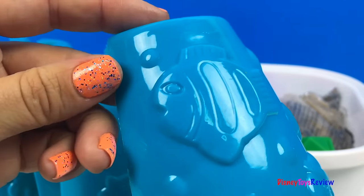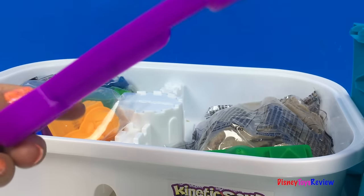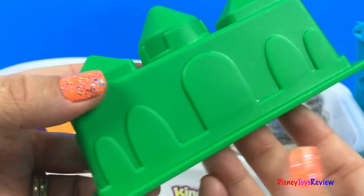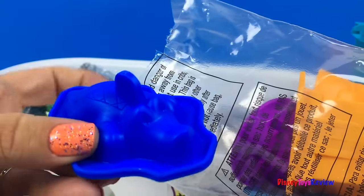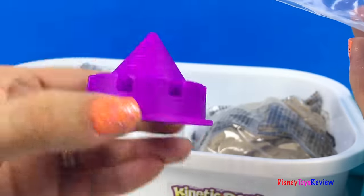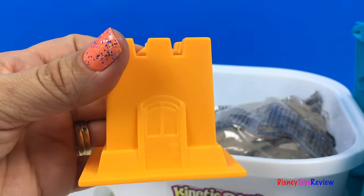Here are our legs. There's a fish and an octopus and even a starfish on it. We have this really cool shovel. Here's a sandcastle mold. We have some other molds. Here's a crocodile. Here's a top for our sandcastle. Here's another sandcastle.